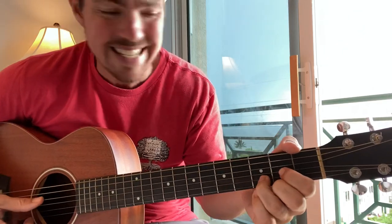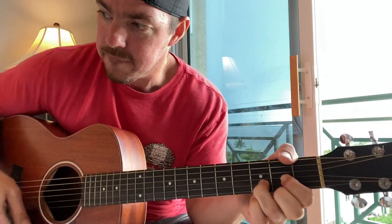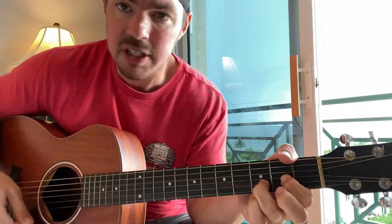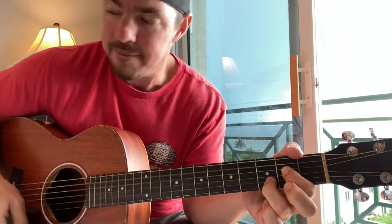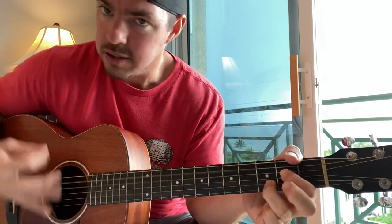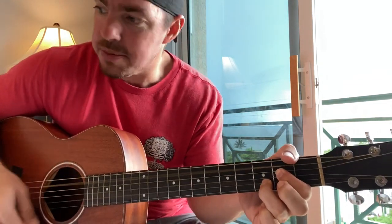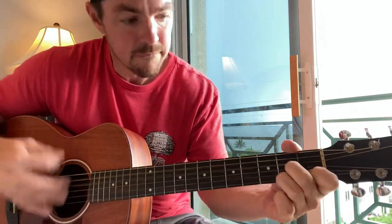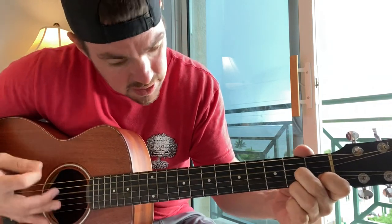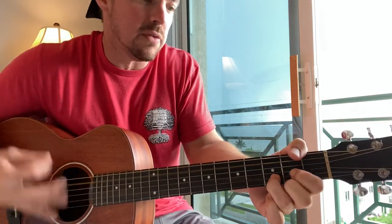Your verse is going to be a D going to A. Nibblin' on a sponge cake, watching the sun bake. All those tourists covered with oil. The A. Strumming my six string, on my front porch swing. Smell those shrimp, they're beginning to boil. D, then that D7, then G. Wasting away again in Margaritaville, searching for my lost shaker of salt.